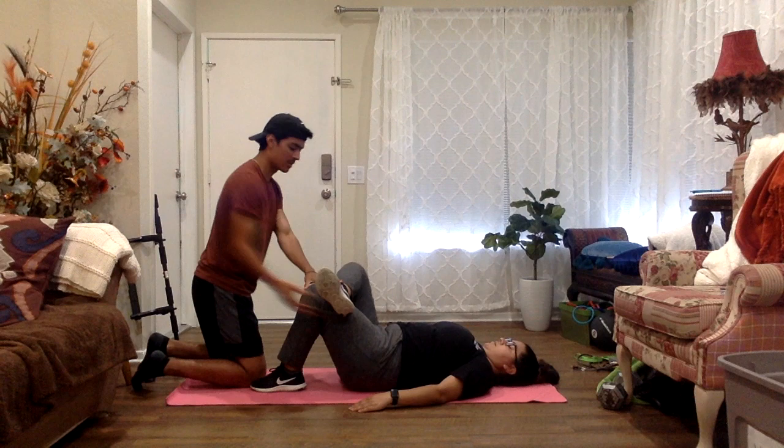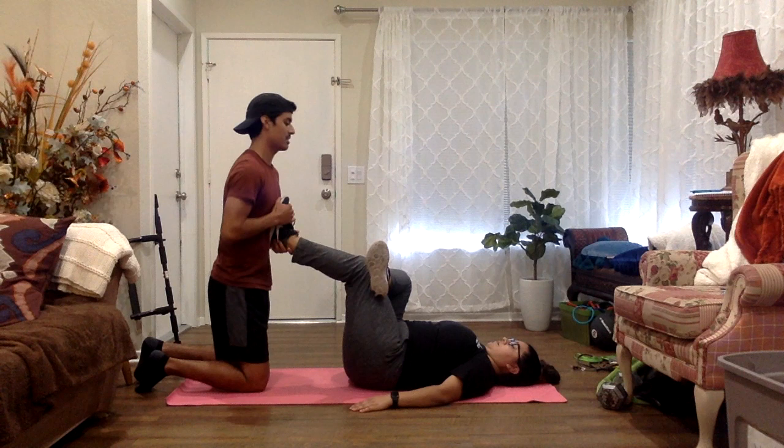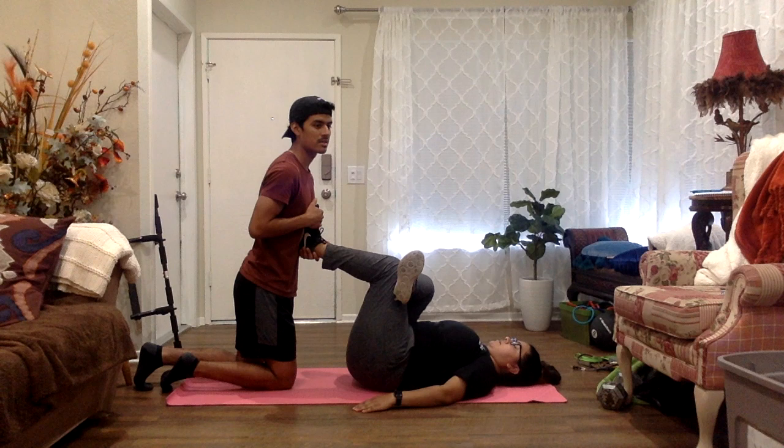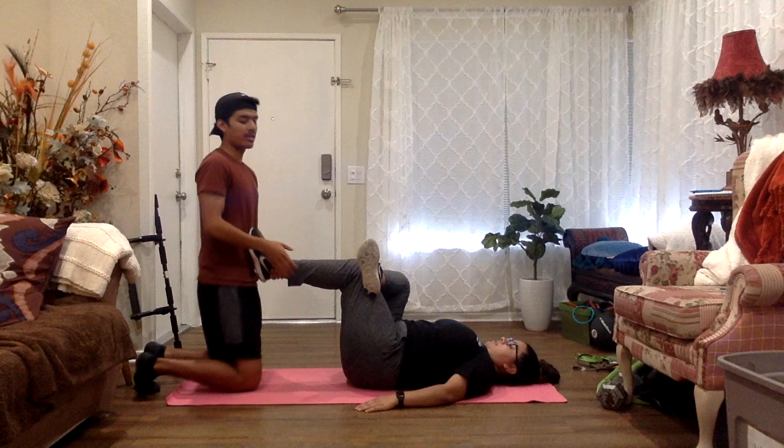I'm going to raise your right ankle and place it on your left knee. I'm going to raise your left foot, place it on my chest, and push until you tell me where you feel comfortable. Right here is where they feel comfortable at their limit. We're going to hold for 10 seconds. Can you tell me where you felt it? In the same area — same area as the last stretch.